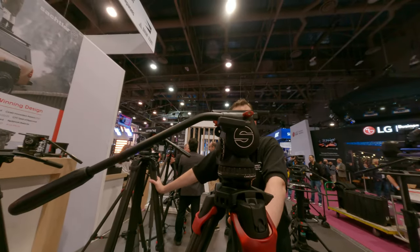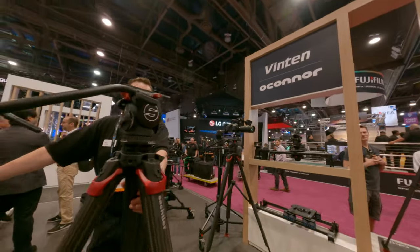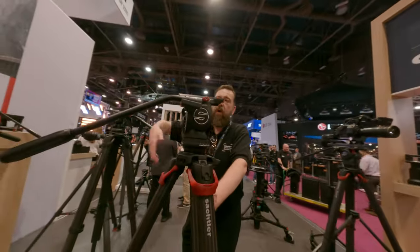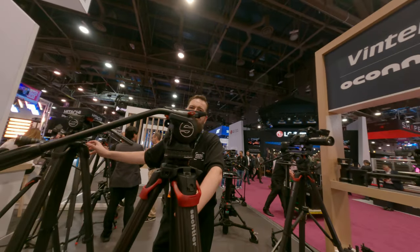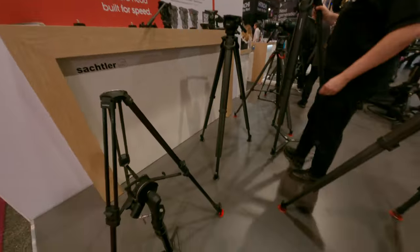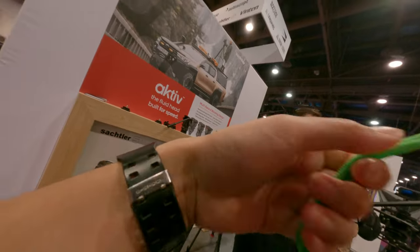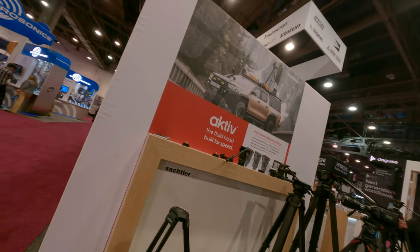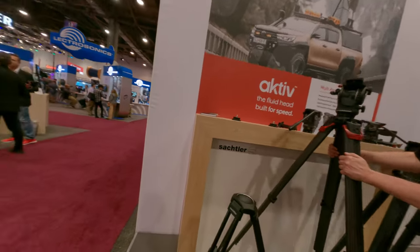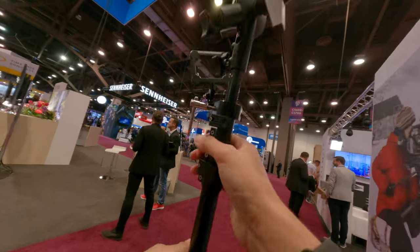Anything new at NAB? No, this was last year. We'll work on more things, but next year you'll see more. Okay, sure. Thanks. No worries, see you next week.